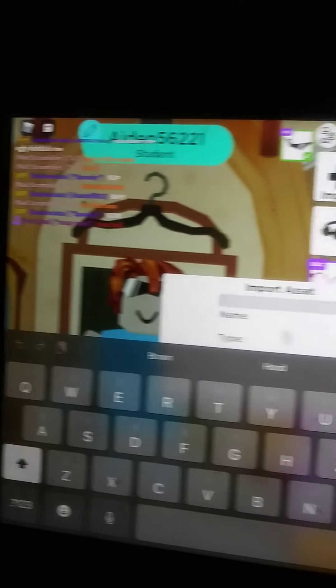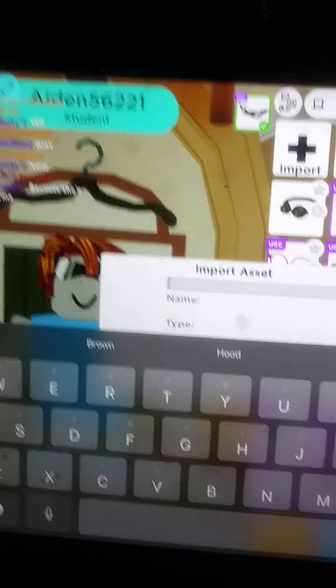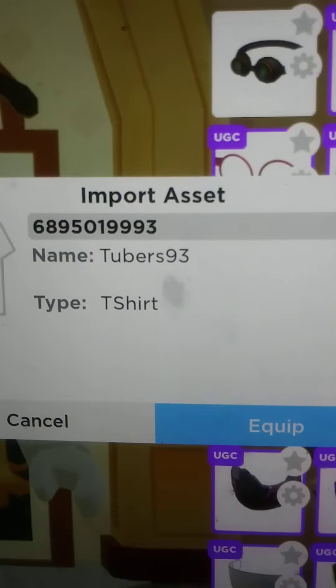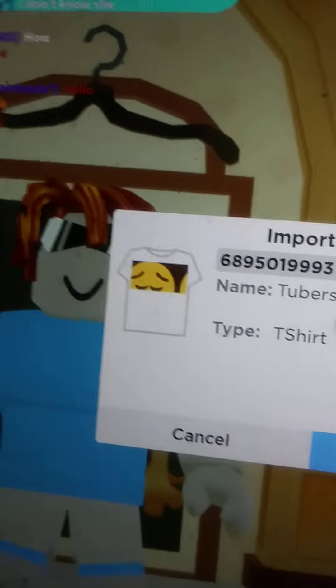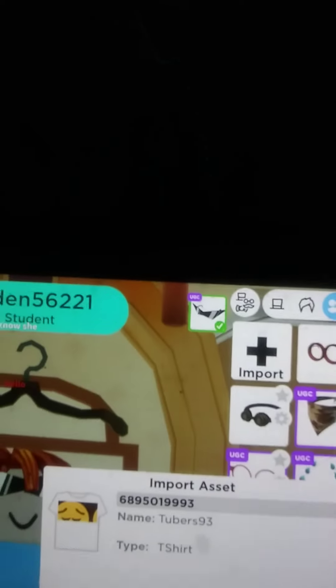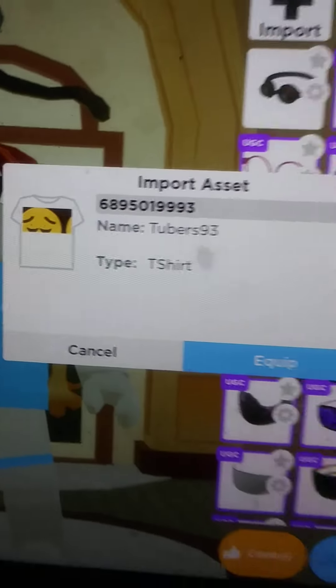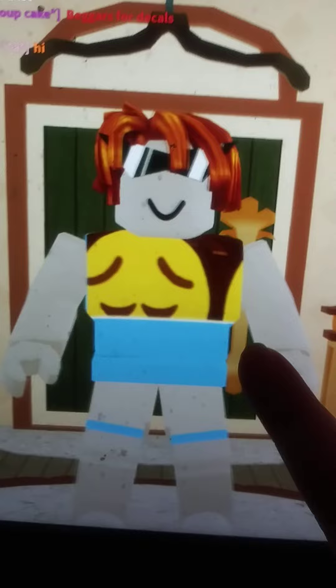This will be — hold on, let me pause. Okay, here is the teaser, so it has Tuber 93. But more people do have to make Tuber 93 teaser. Now, flip that, and it should look like this.